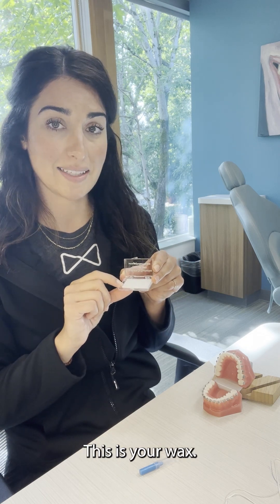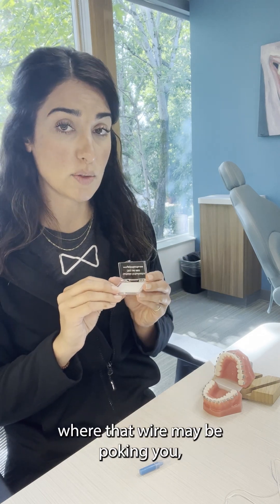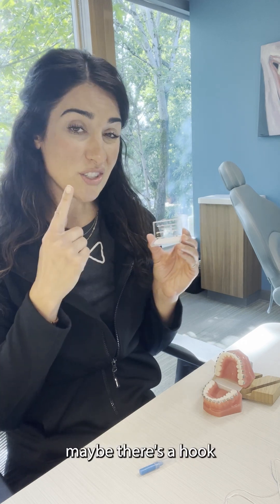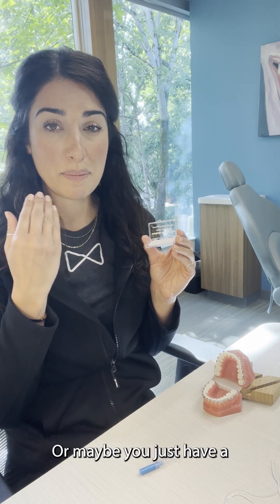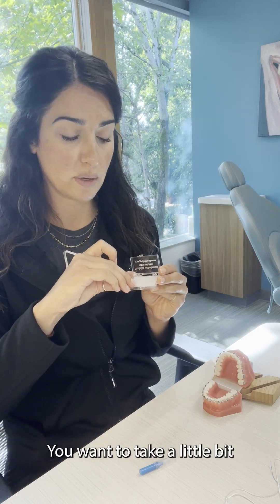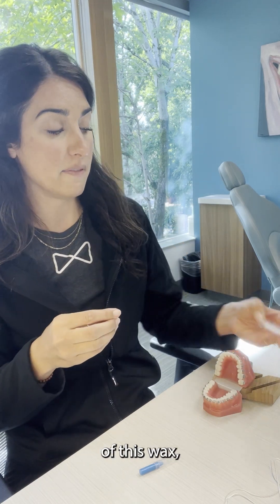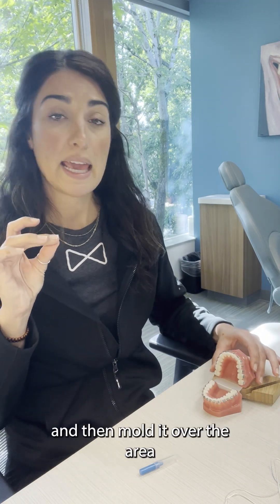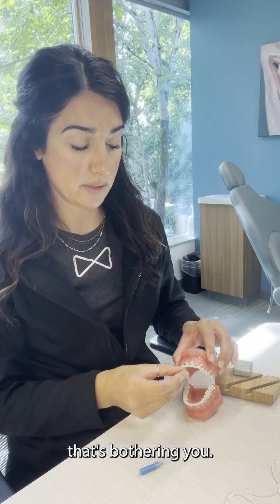This is your wax. So if you have any areas where the wire may be poking you — maybe there's a hook poking into your cheek, or maybe you just have a sore on your cheek and you're trying to get used to having your braces on — you want to take a little bit of this wax, roll it around into a pancake, kind of warm it up, and flatten it.